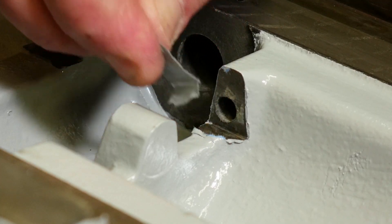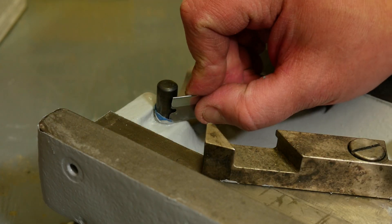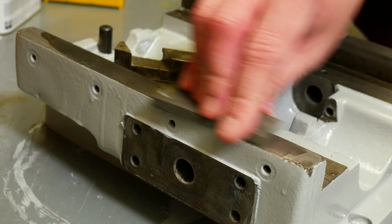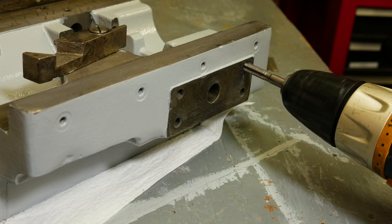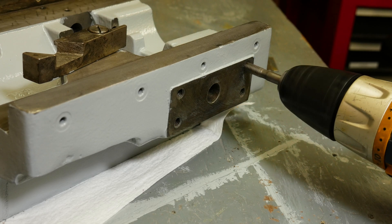Fortunately nothing was broken on this turret — just jammed with chips, a few munged up threads, and a missing screw or two. Mostly just needed a good cleanup. Prior to reassembly, I cleaned out any paint that had snuck under my tape job, filed and stoned away any dings, and re-chased all the threads.